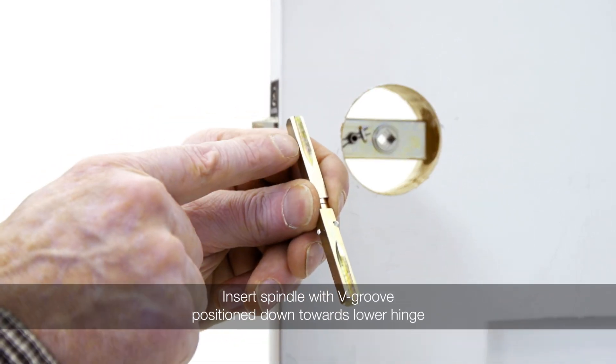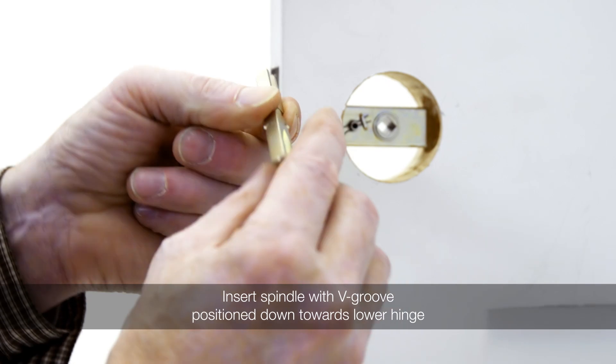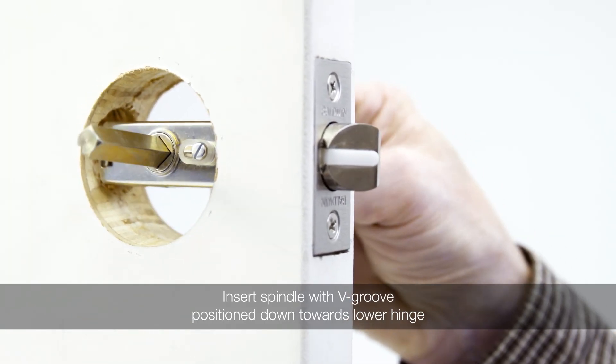Next, insert the spindle through the latch so the end of the spindle with stops is on the same side as the privacy button and the v-groove is positioned down towards the lower hinge.